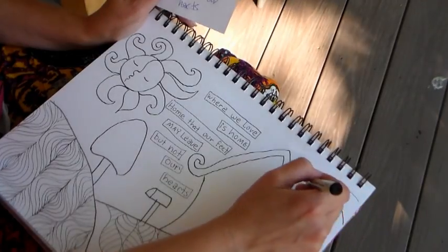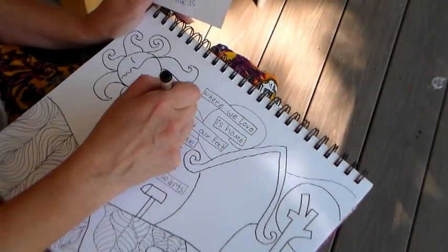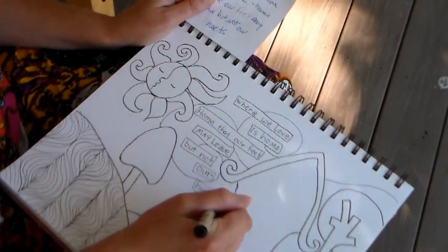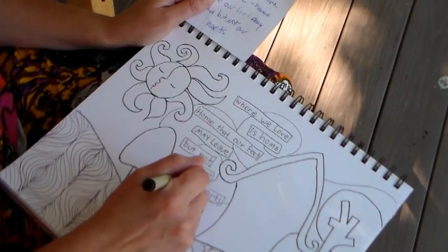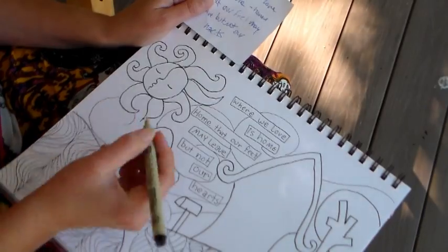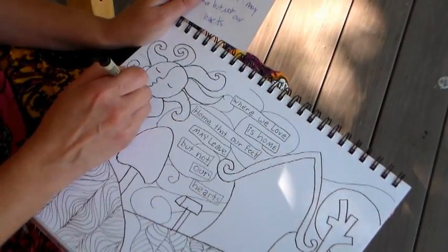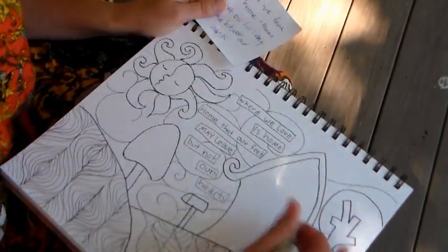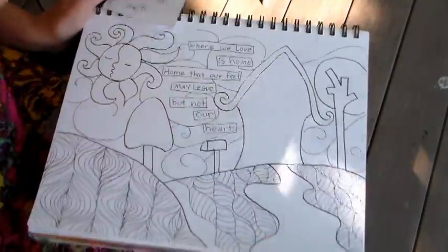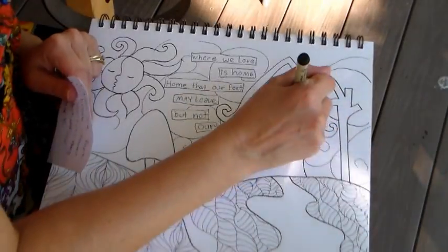The journaling quote I used was: 'Where we love is home — home that our feet may leave but not our hearts.' I'm making some Van Gogh-esque swirly designs in the background because that big sky area needed something, but not anything too overly patterned — just some subtle texture using swirls.